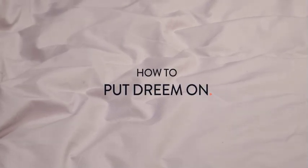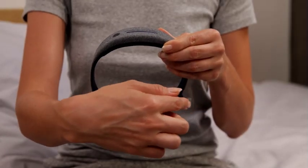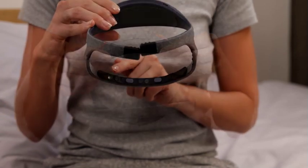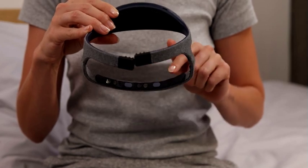You are now the owner of a dream headband. Let's look at how it works. The front band is the thin part of your headband. It is equipped with sensors to accurately monitor your sleep, your EEG, your heart rate, and your movements.